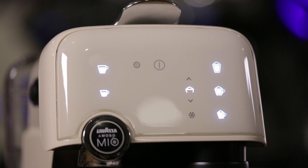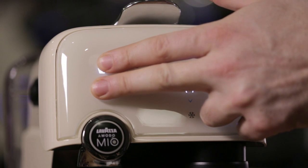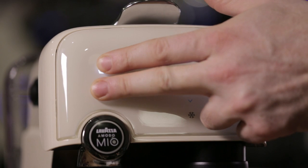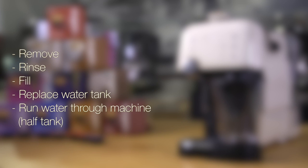To activate the machine's auto descale program, press and hold both the espresso and cafe lungo button. Descaling will automatically begin and run for 30 minutes. When complete, remove, rinse, fill and replace the water tank and run water through the machine to flush out any descaling solution residue. This will take approximately half a tank. The descaling light will go off and the process is complete.